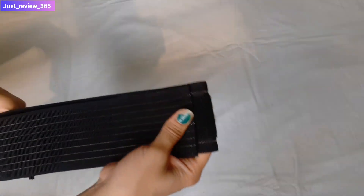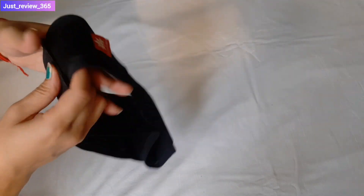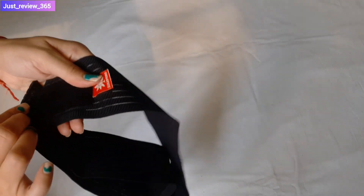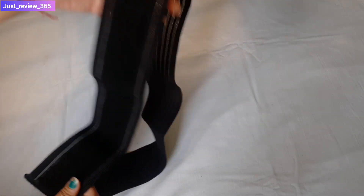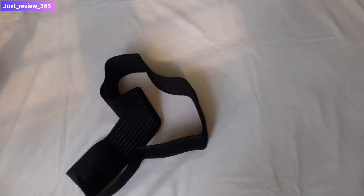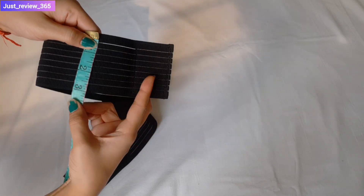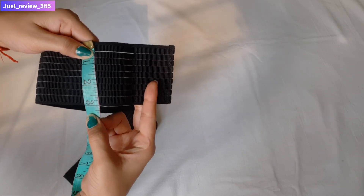If you feel comfortable, you can stretch it and then put it to the side. I will tell you the size of the belt. It is a very comfortable belt. I will measure it quickly — you can see it here, it is 3 inches.